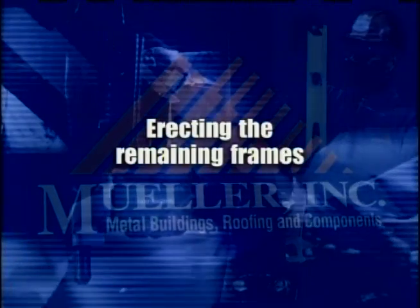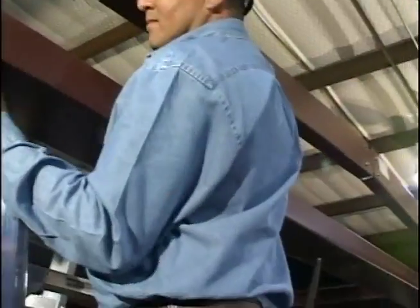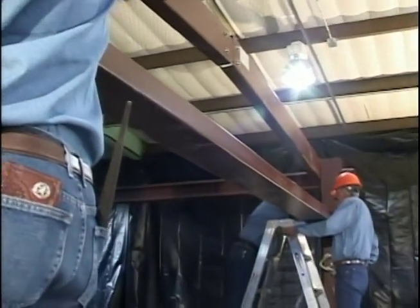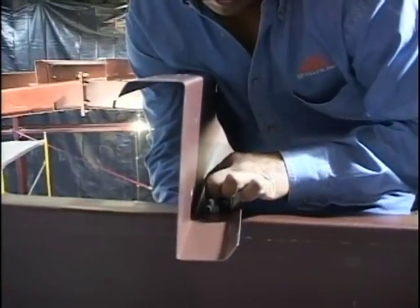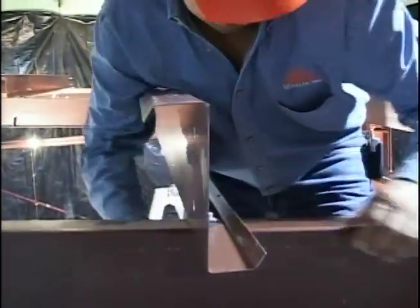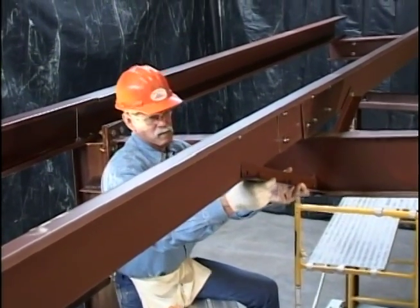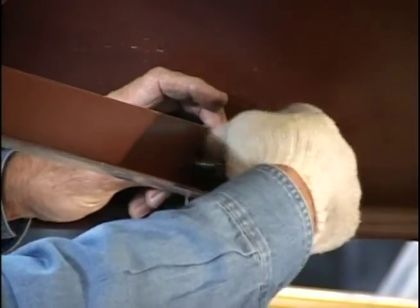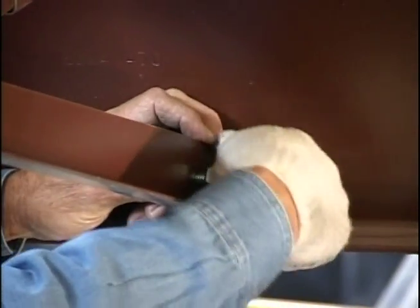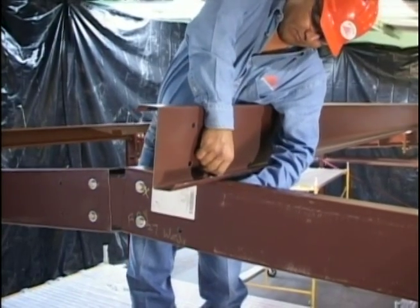Erecting the remaining frames. The remaining frames are erected in like manner, initially with only a few purlins being installed in each bay, working from one end of the building to the other. To lend overall rigidity to the structure, install flange braces to the purlins at specified locations. All purlin, girt and eave strut connection bolts should be hand tightened, so the entire skeleton framework can be plumbed without undue difficulty.